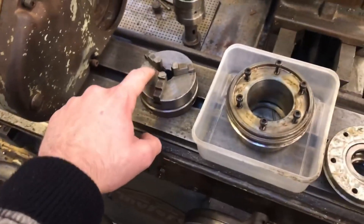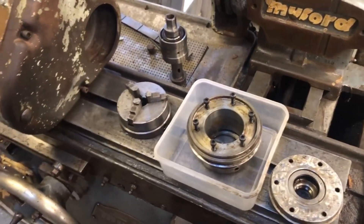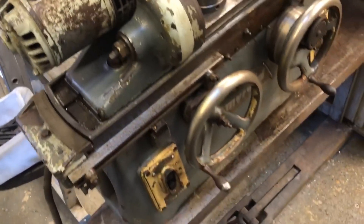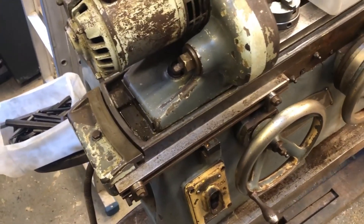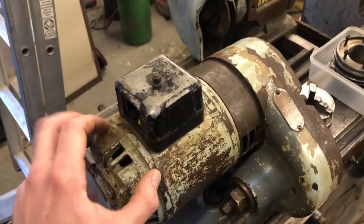The issue with these collet systems is that they tend to not run the part that you've got in there perfectly on center — so you're not really grinding on center. The plan today is to give it a bit of a clean up, possibly even get around to sandblasting some of the paint off, and then doing the full restoration job on it.